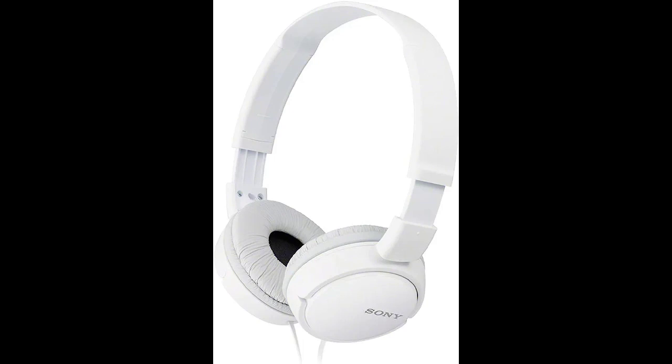Maximizing your personal audio experience has never been easier than with Sony ZX-series monitor headphones. Built with comfort and performance in mind, there's no need to compromise.